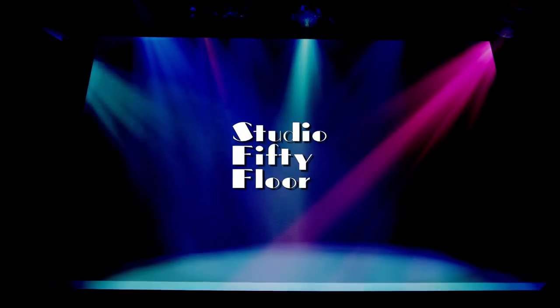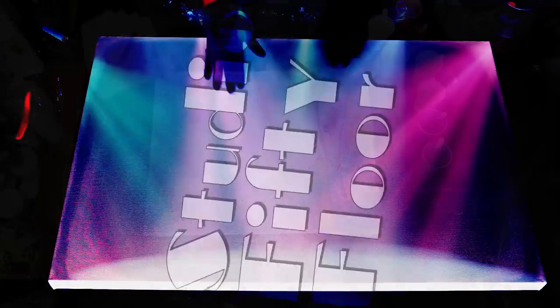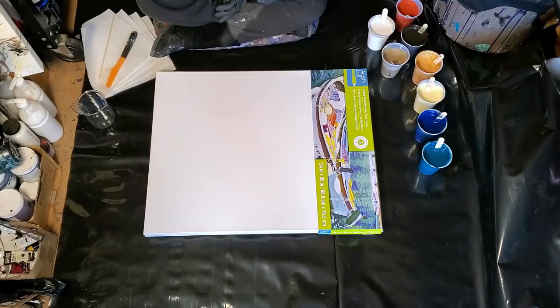Hi guys, and welcome to Studio 50 Floor. We're back inside my little studio today, the Little Tough Shed Studio. It's super crazy windy outside again, and I really wanted to paint. I haven't painted in a couple days.